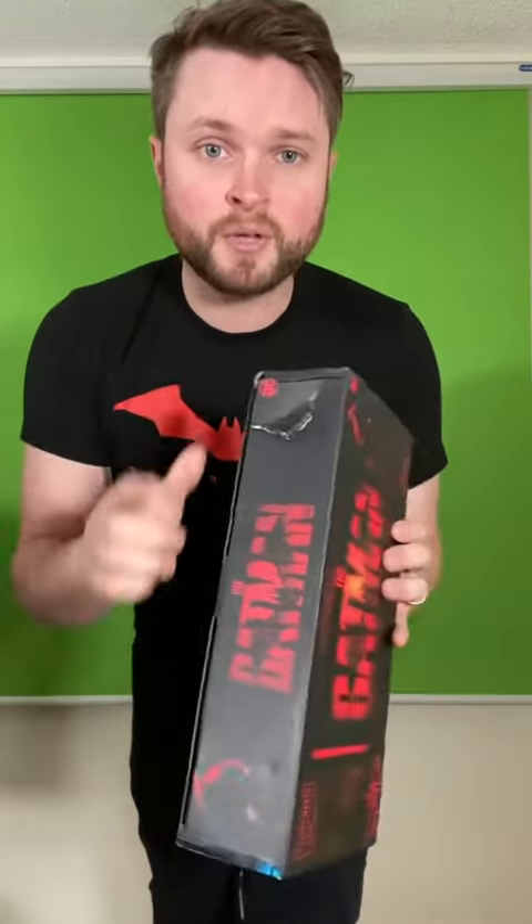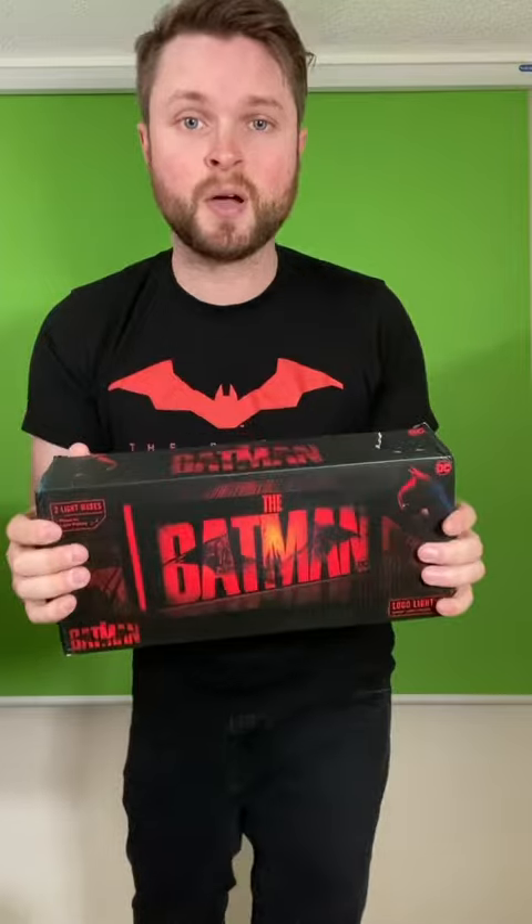As we can see right from the get-go, kind of a boo-boo on Amazon's shipping part. They actually shipped this in a plastic mail bag rather than a box, but let's get this thing open and see what we got.